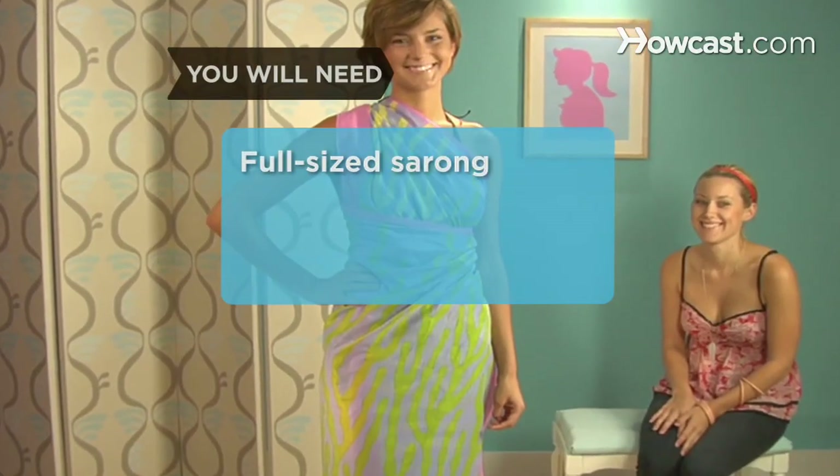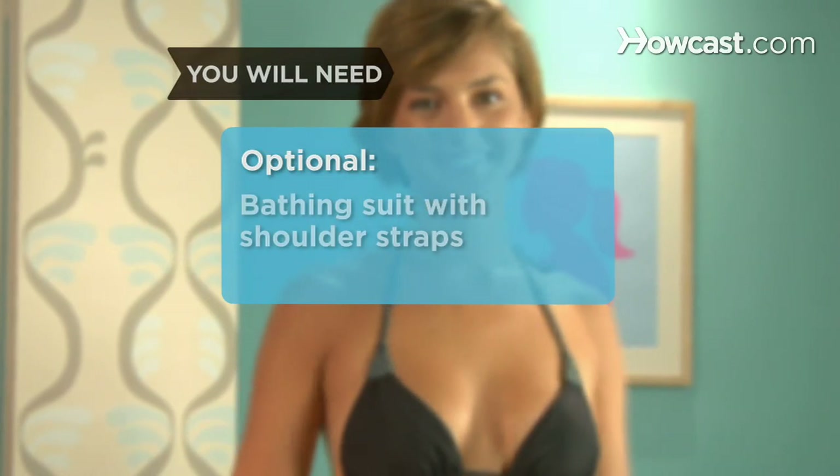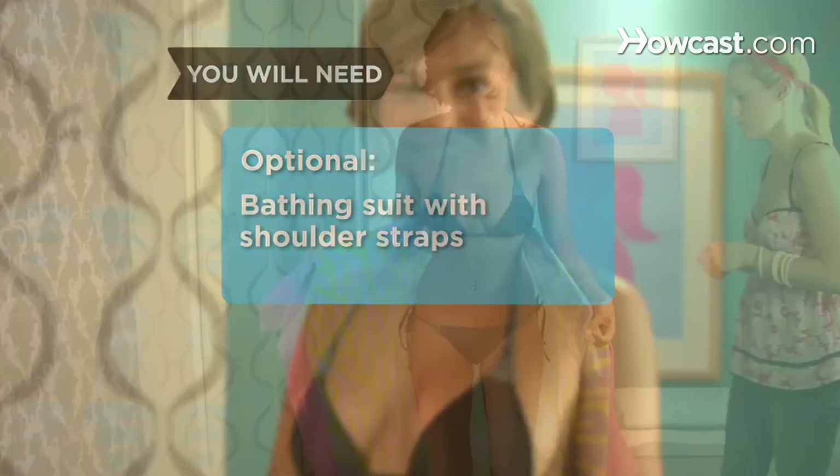You will need: a full-sized sarong, a friend, two safety pins, and a bathing suit with shoulder straps.